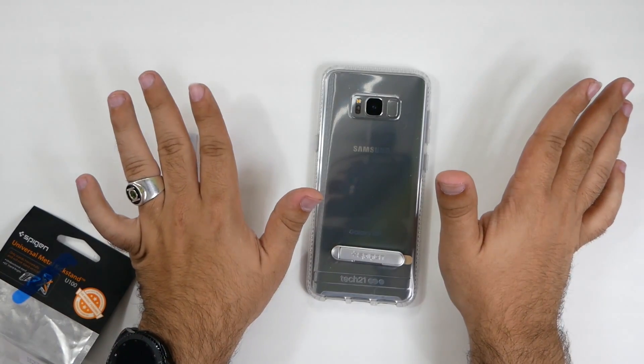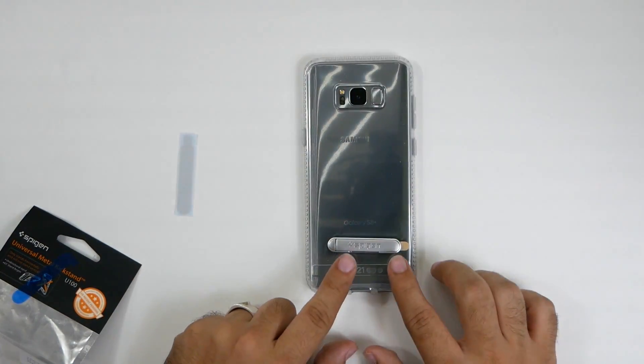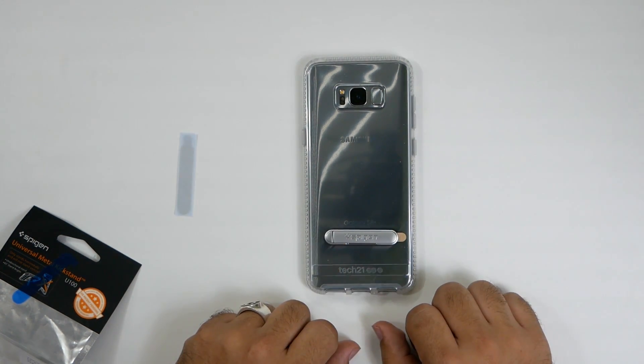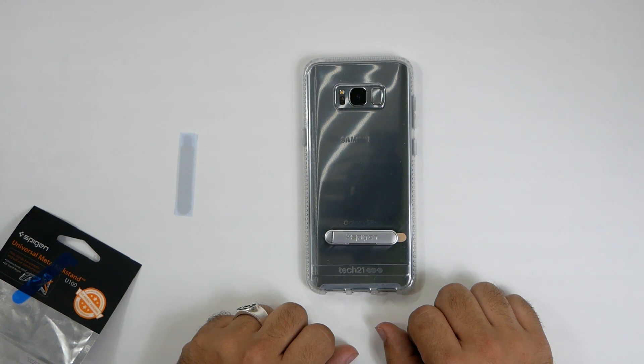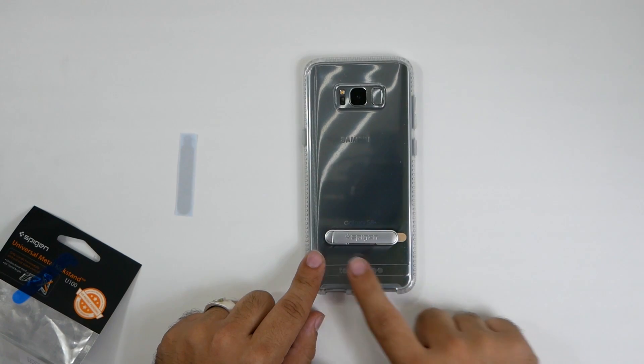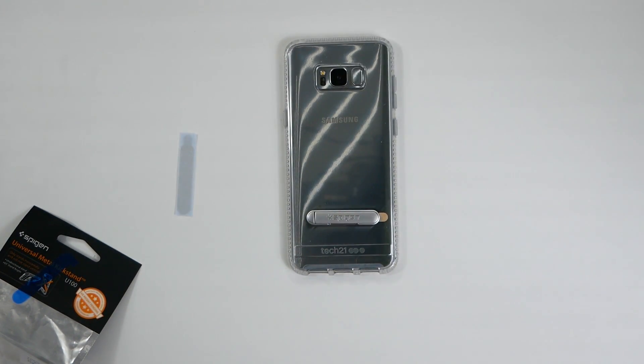It really sticks when it's flat on there. I'm going to mount it off camera, just in case it takes a little while. I hope to put it about right here, and then see how this kickstand goes. I'm also going to test it with wireless charging and other things to see if it interferes at this placement.